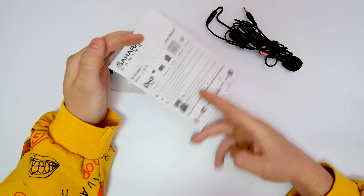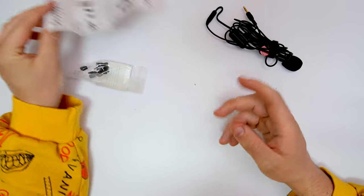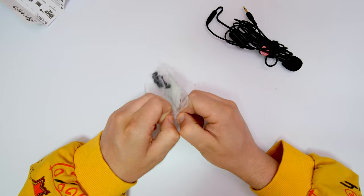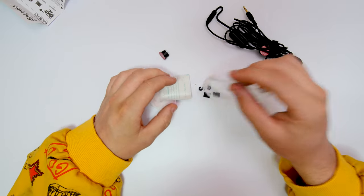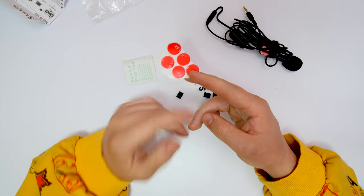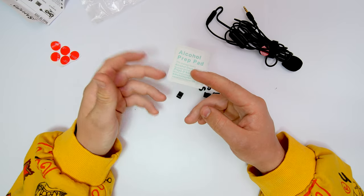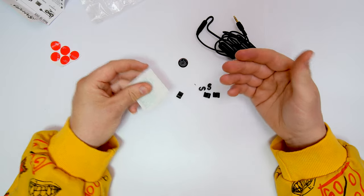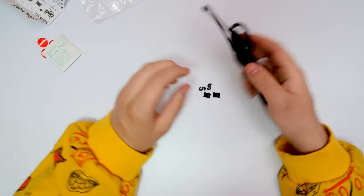We get a pretty generic little manual that tells you everything included in the box and a description of how to use it — it's relatively very easy. We also get an extra little box of accessories. First of all, we do get some extra adhesive pads, and also some alcohol pre-clean pads. The mic sticks onto the side of a headphone, so you'll need these to remove any dirt or dust so it can be secured very nicely.